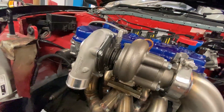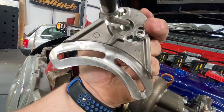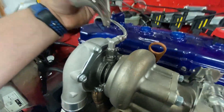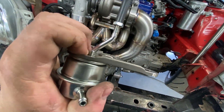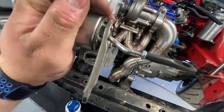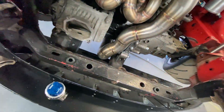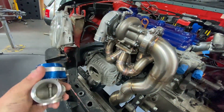Hello guys, welcome to another video. In today's video we've got a couple of jobs to do on the micro. First we want to tackle this morning is the wastegate. I did want to stick with this pretty nifty machined cast actuator, but with the dipstick there and the actuator arm being all the way down there, it was just going to be a bit awkward.